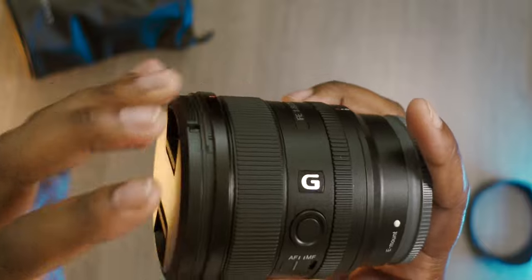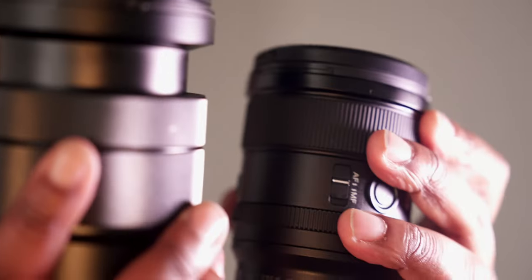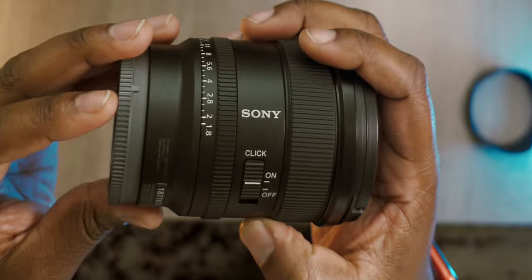Let me tell you some of the reasons why I got this. First, it's the size — it's very small and very light, easy to move around with. It should be amazing on the A7S III. I also got it for its portability and the angle of view. It's a great perspective for establishing shots, and specifically for YouTube videos — I can get a little closer to the camera and still have a pretty wide angle of view. Being a 1.8 lens, you also get that shallower depth of field.